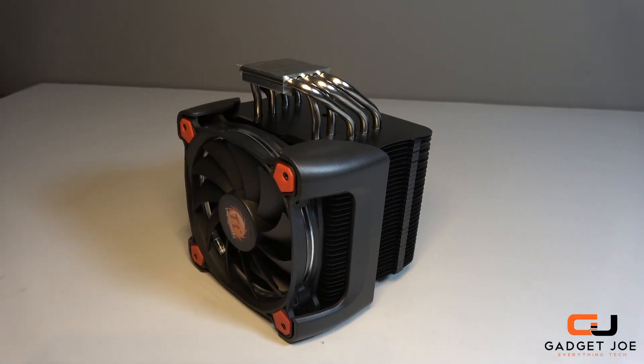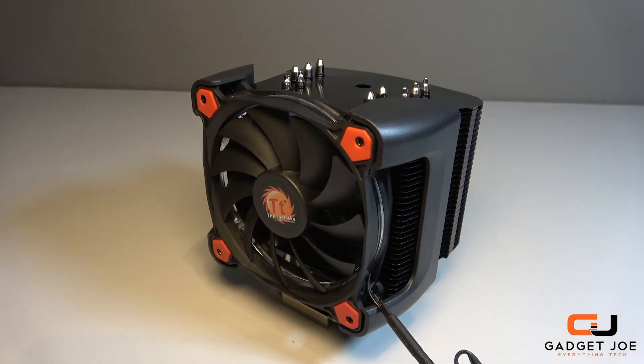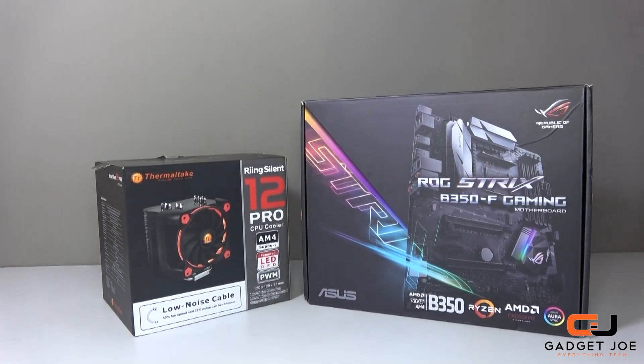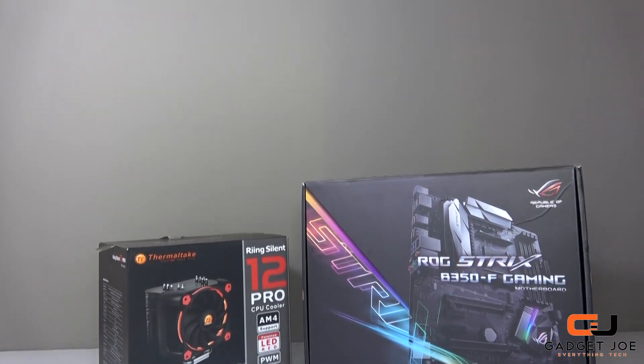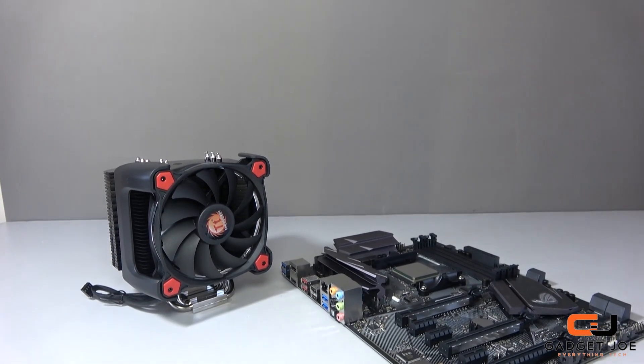The Pro 12 supports multiple Intel and AMD platforms, and the bracket is universal with holes in multiple places to allow for different board spacing. For our testing we are using the Asus ROG Strix B350 Air Gaming motherboard combined with AMD's Ryzen 7 1700 CPU.